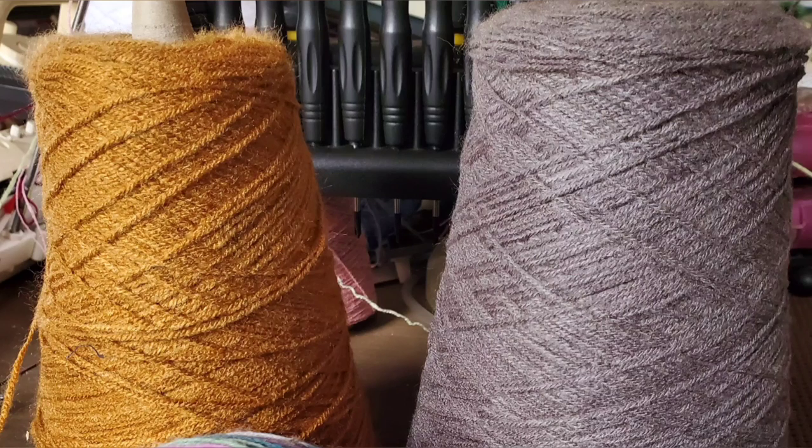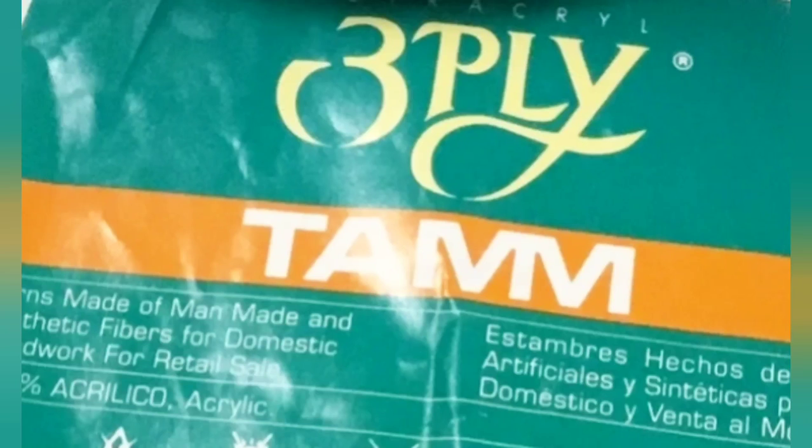Moving on to coned yarns — these are actually preferable for machine knitters. They feed beautifully in harmony with the tensioning system for knitting machines, and because we need yarn delivered fast, the spiraling-off-the-cone action is ideal. Typically, coned yarn is sold by the pound in one pound cones. One of my favorites for machine knitting on the standard gauge is TAM 3-ply, also known as AstroKryl. Most machine knitting suppliers don't label coned yarn by the zero-through-eight number system, but recommended machines, stitch size, and expected gauge are often on the website. The Knit Knack shop is the TAM supplier in the U.S. and has a wealth of information.